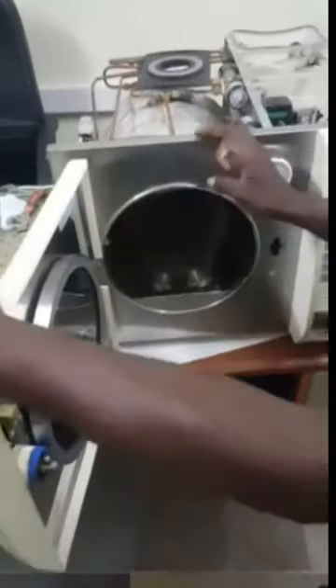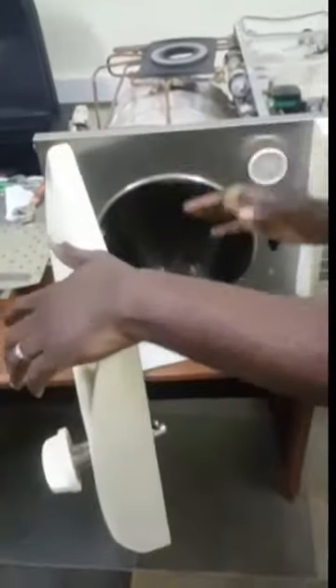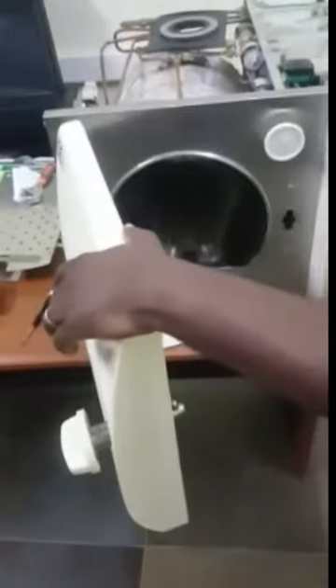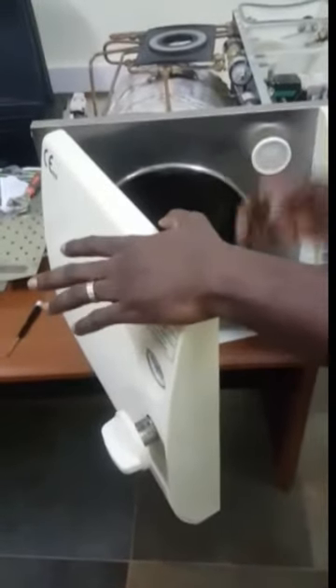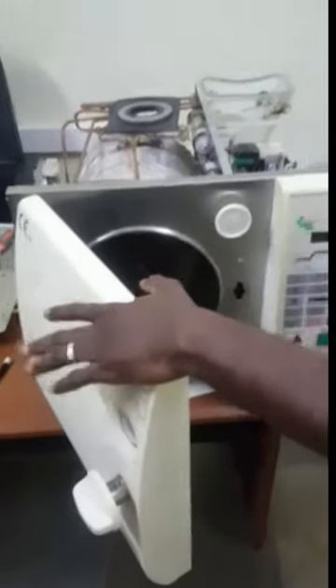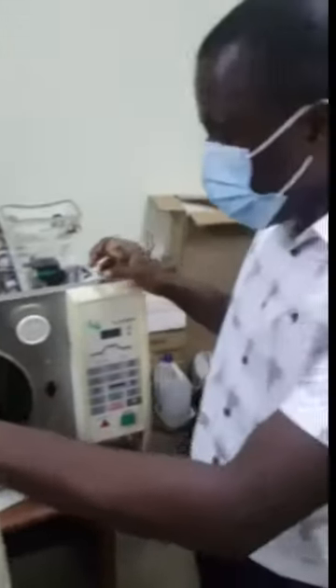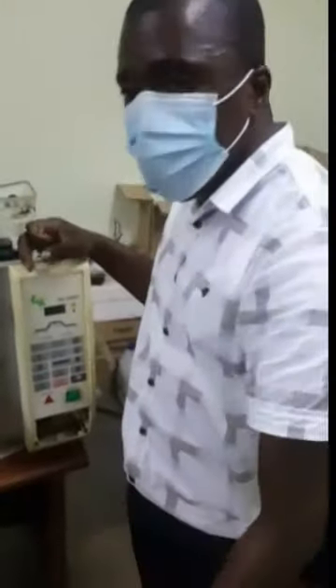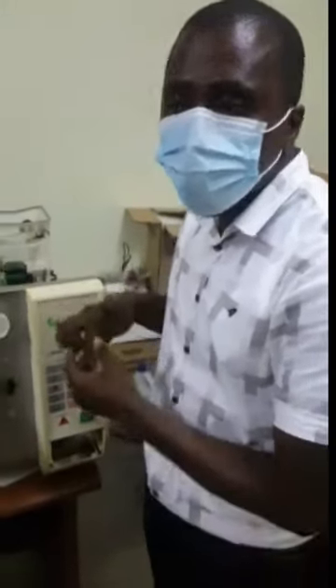After doing this, we use the descaling agent for cleaning of the chamber. After using the descaling agent, you run the cycle two more times to make sure that all particles of the agent in the system are properly removed. Then the device is ready for use.